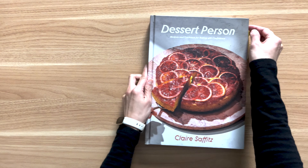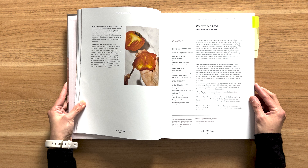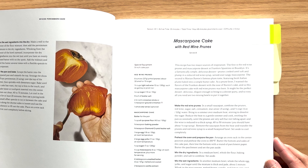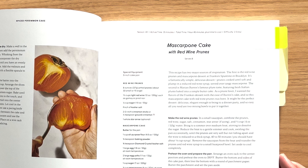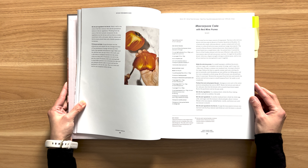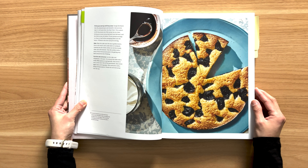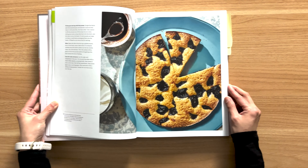Today, I'm making the 6th recipe from Dessert Person: mascarpone cake with red wine prunes. I'm skipping recipe 5 because it's not all season. We've graduated from level 1 very easy recipes — this one is rated level 2 easy and is all season. Because it contains mascarpone, this is not dairy free. It should take an hour 45 minutes. Let's get started.